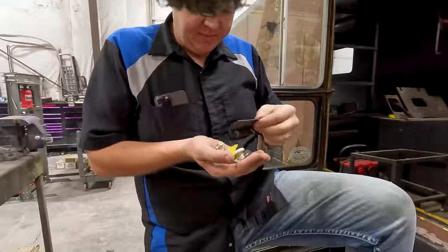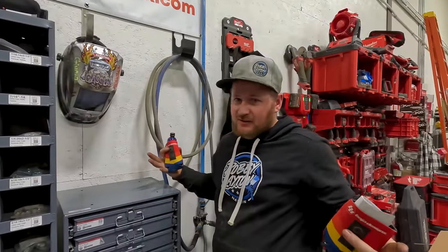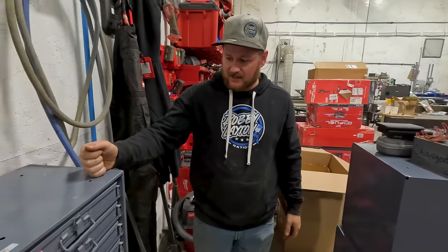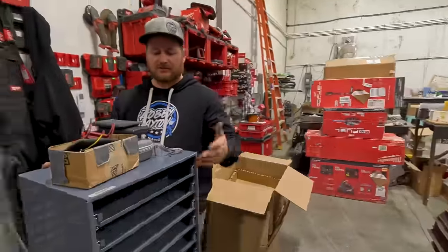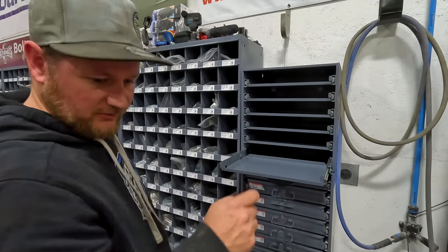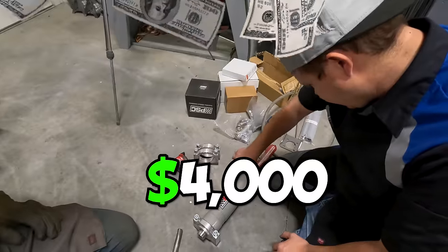I'm grabbing all the knobs for my switches because I want to put all the switches back in — finding everything, all the clips and doodads. Andy couldn't come and install this, so he sent it to us and I figured I'd do it for him since he's so far away. What we got is we ordered a whole other stand. Instead of doing two side by side, we're going to add another one on top of this one we already had and do it one high so it fits under the airline. It's just $4,000 worth of steering — no biggie.